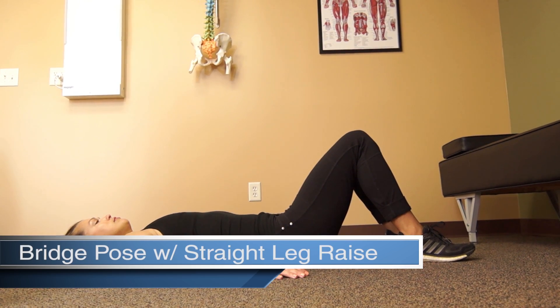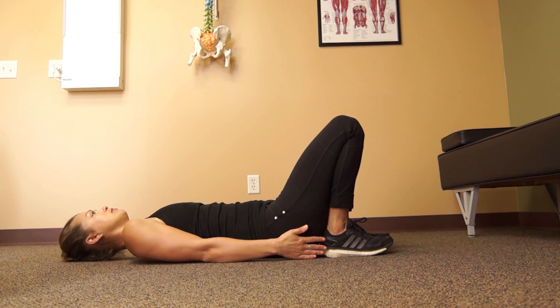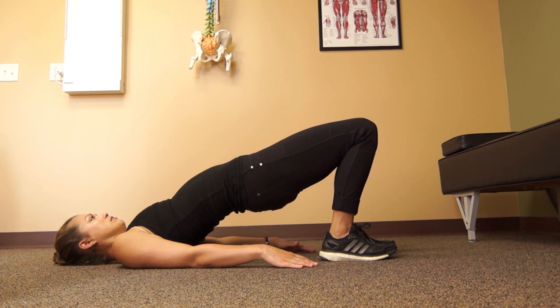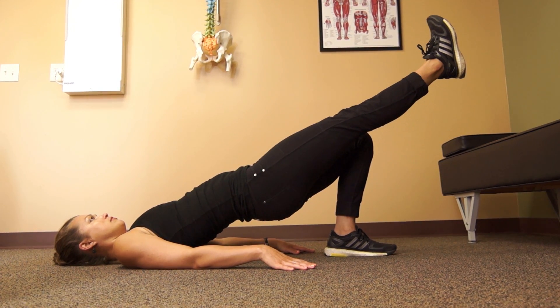Lie on your back with your knees bent and your heels close to your gluteal region. Slowly raise your hips off of the floor, keeping your stomach muscles engaged. Once elevated, begin to slowly extend the knee.